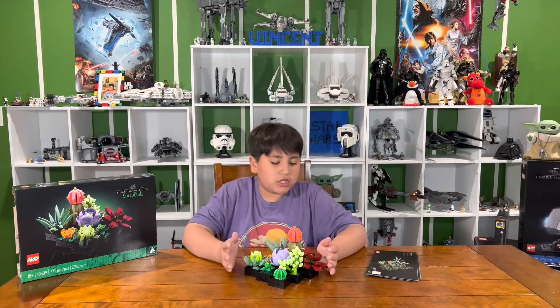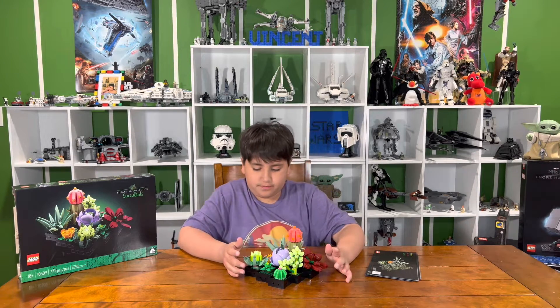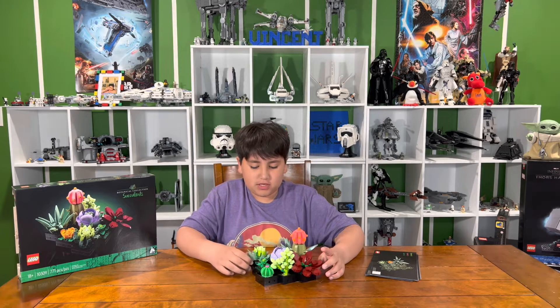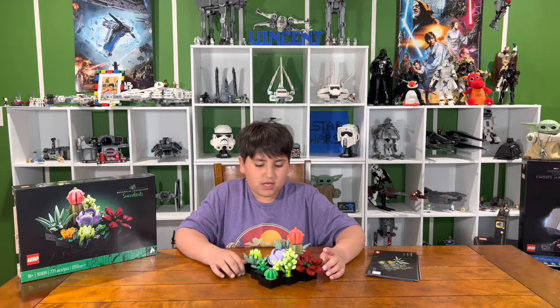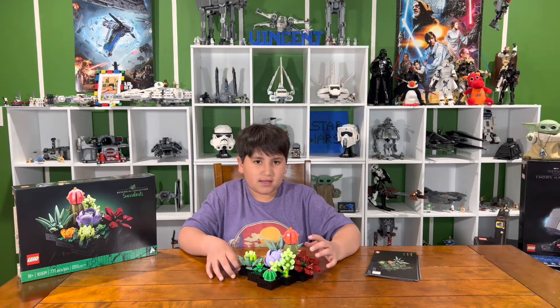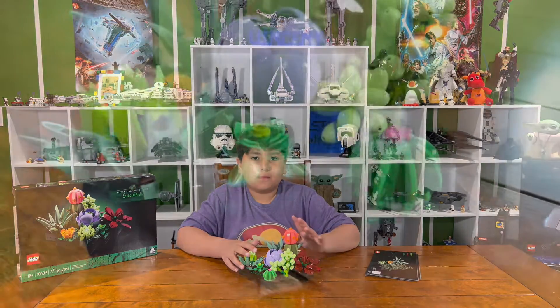I just finished building my mom's Mother's Day gift. I got this because she loves planting succulents in the garden and they're absolutely beautiful. Let's get in close and look at the nice close-up details here.